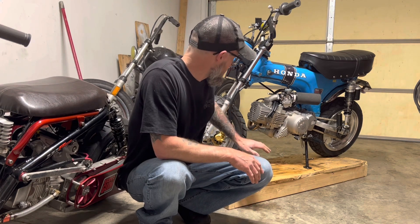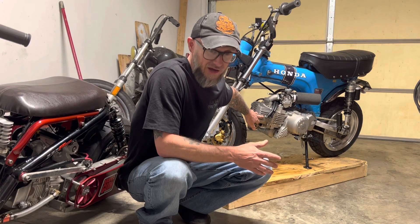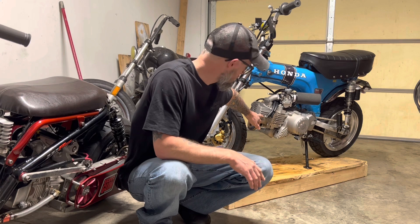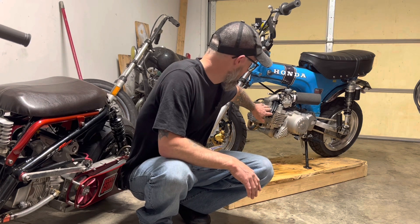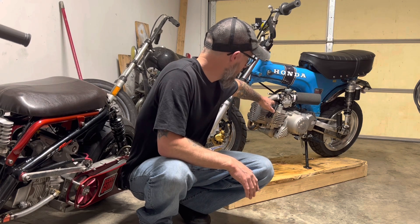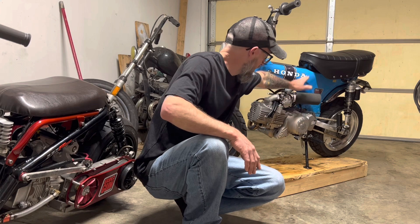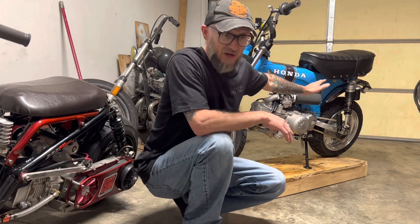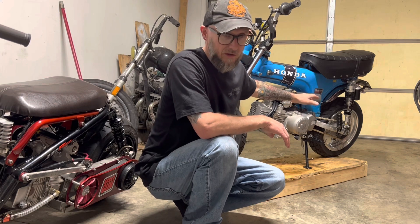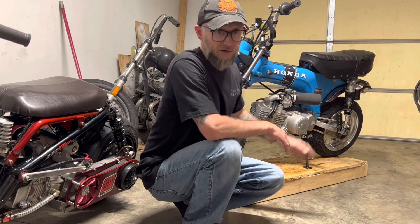All it is is just two 11/32nd holes that are tapped to eighth inch pipe thread NPT, and it's got two 5/16ths hoses. I've just got them ran up and under the engine mount, and up beside the battery — the same way that I've got the one that comes off the back of the engine routed. So they're all three ran right there together.